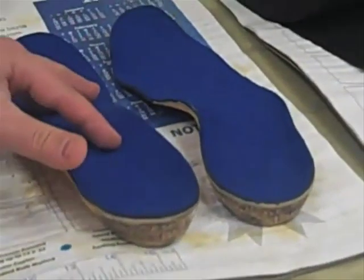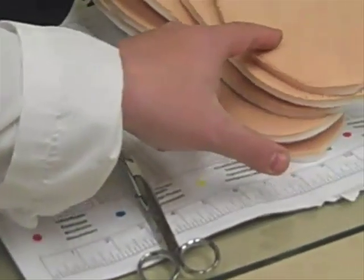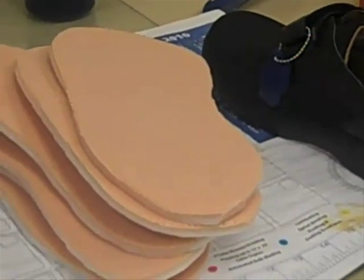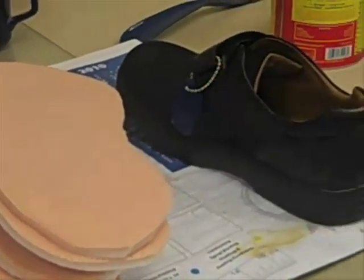This one has a sports top cover, and this one here, which is in the process of being made, is entirely made of foam for a diabetic shoe.